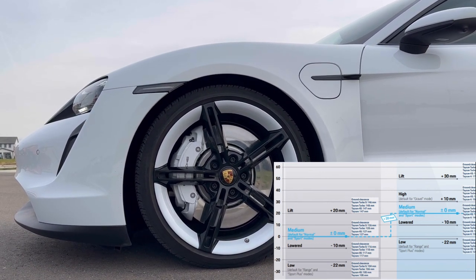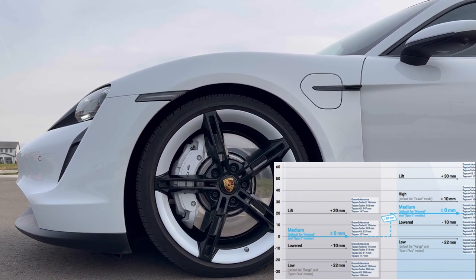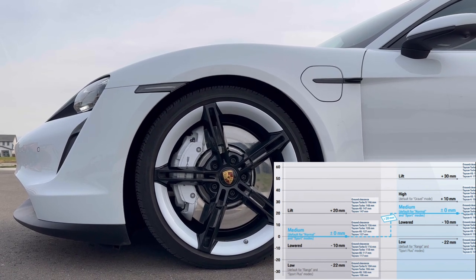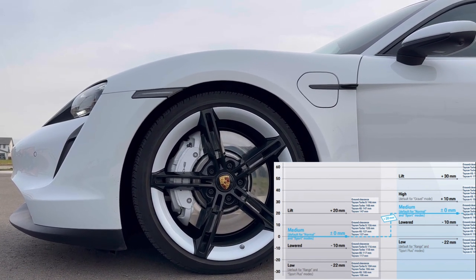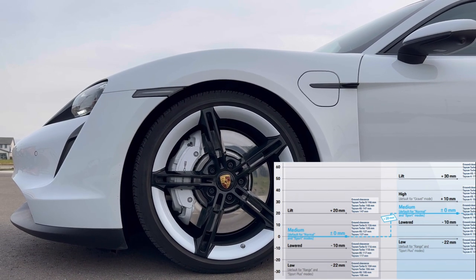Just a pointer here: these heights I was talking about apply to the saloon models. For the Cross Turismo and Sport Turismo, you can estimate about 10 to 15 mm higher even in the lowest mode.